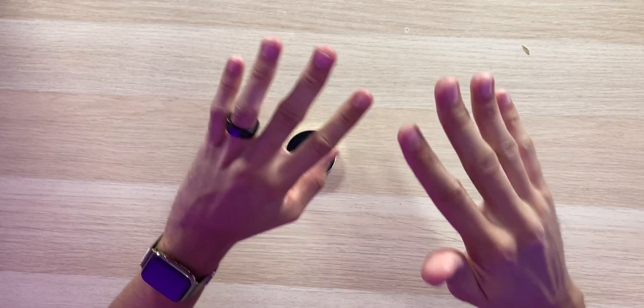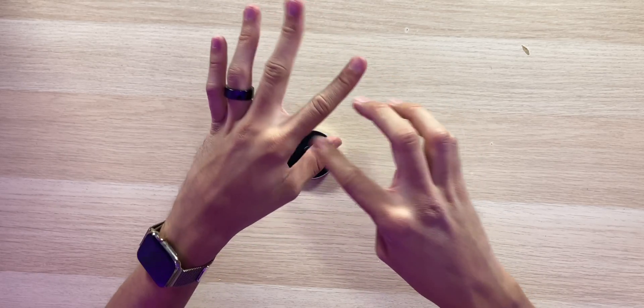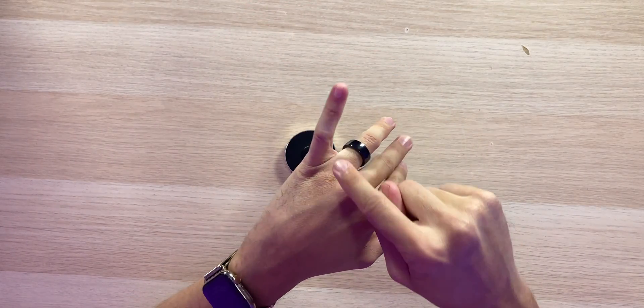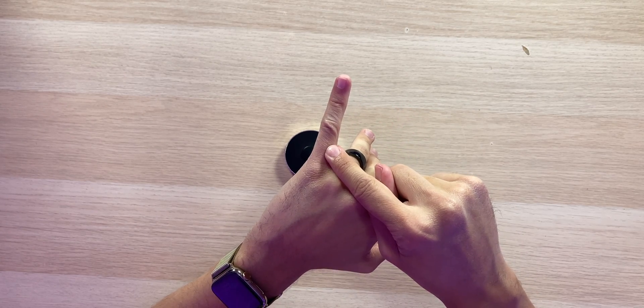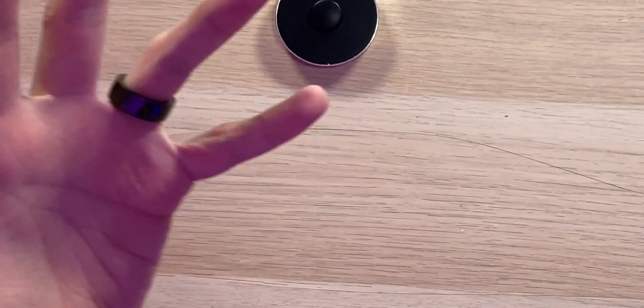They recommend wearing the ring on your index finger, but you can wear it on any other finger including your thumb — just don't wear it on your pinky finger. Once you put it on, you want the sensor on the bottom of your finger, just like so, and you're ready to go.